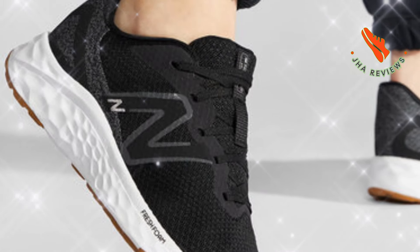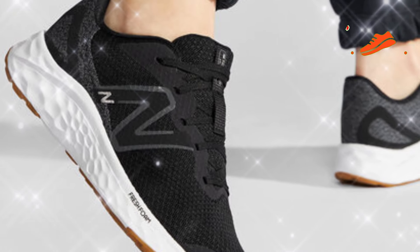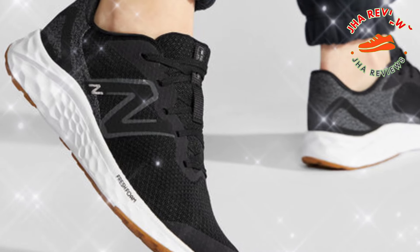Now let's talk about traction. The Arishi V4 has a durable rubber outsole designed for various surfaces, whether you're on the treadmill or hitting the pavement. It grips well and provides stability, giving you confidence with each stride.